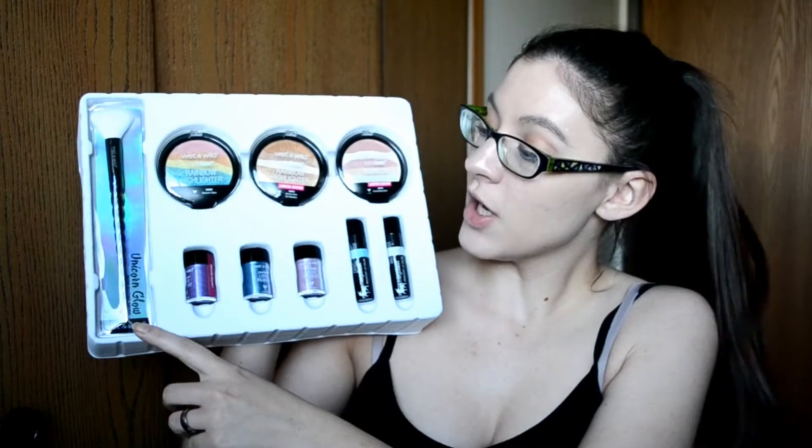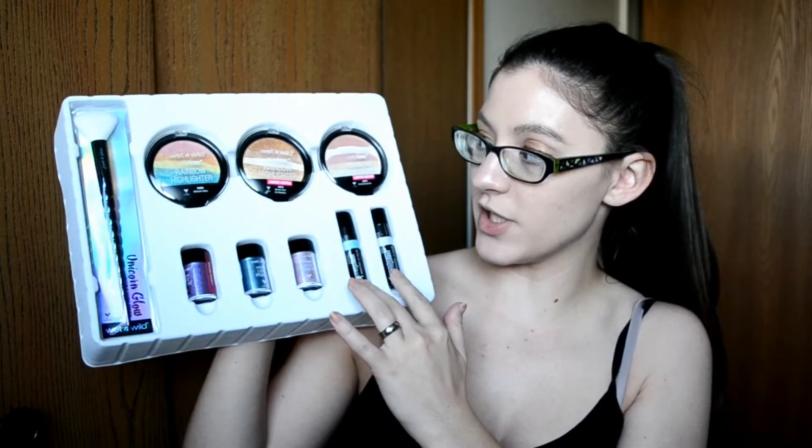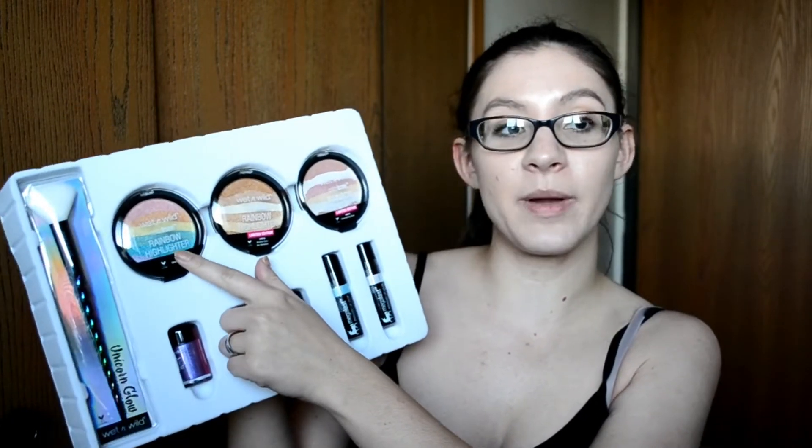It comes all bubble wrapped very nicely, so let me just get that out of the way first. On the inside it has all of the products — you get a brush, three pigments, two lip transformers, and then three highlighters. I do already have the original rainbow highlighter from them in Unicorn Glow.